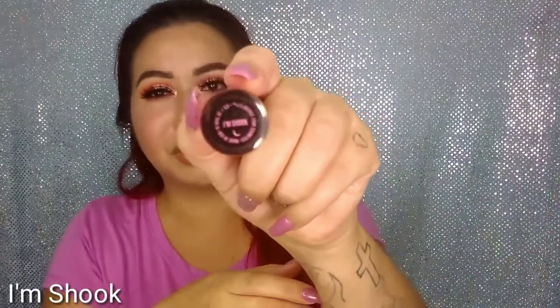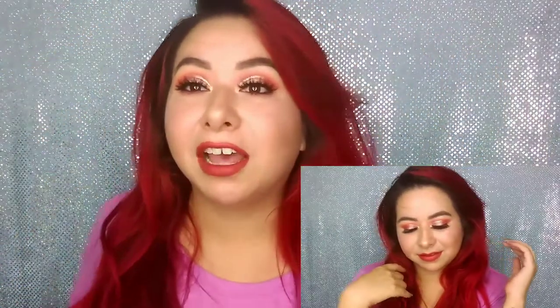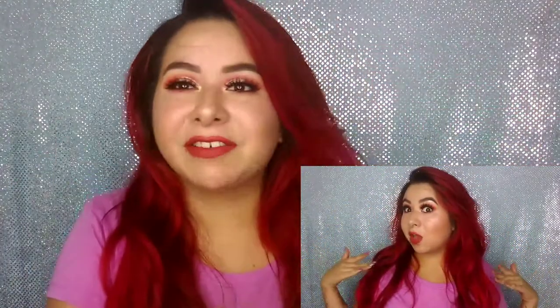For my lipstick, I'm going to be going in with the Jeffree Star and Manny MUA collaboration in the shade I'm Shook. This is the finished look and I really like the way it came out. This palette is now available at Sephora, so you guys can get it if you haven't already. I hope you guys enjoyed the video. If you're not subscribed, don't forget to subscribe before you go. I'll see you guys in my next video — bye!